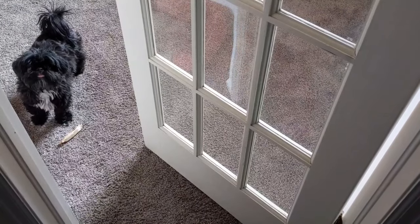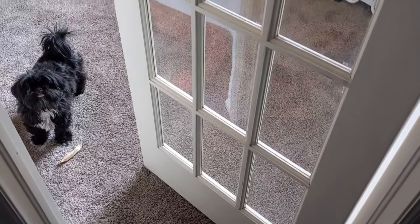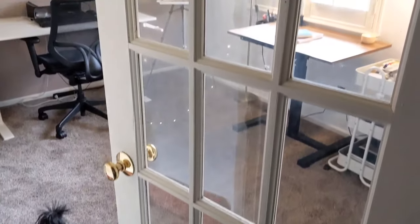Welcome, time for some art fun. Today we are going to take a look at my studio.